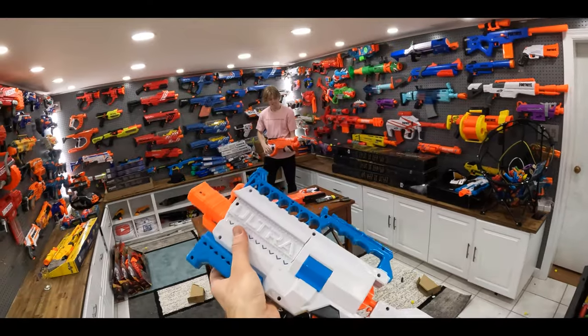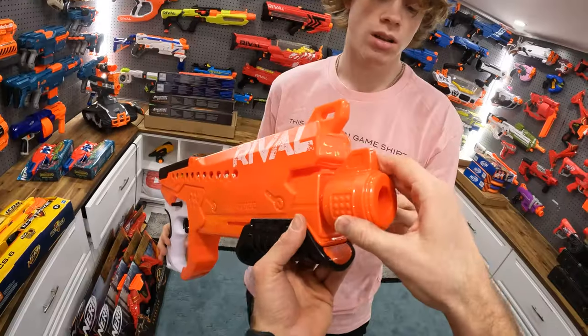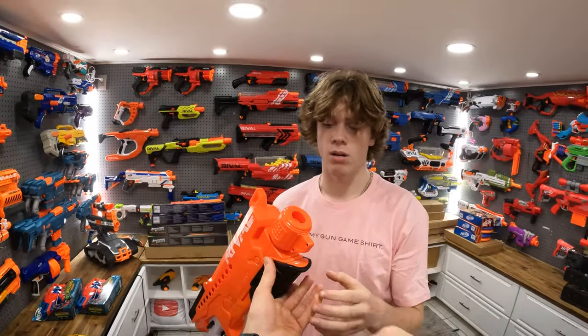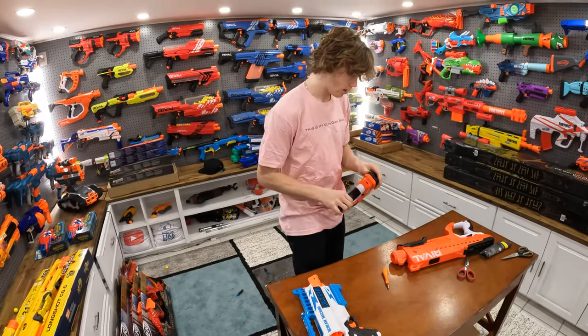I think it's standard, left, right, and then you can have it curve down as well. Let's load this up Mitch and try it outside, because both these guns shoot far and we need the distance. Sounds good!